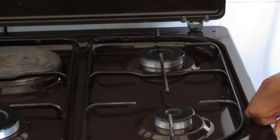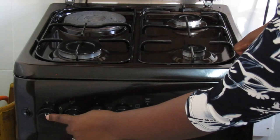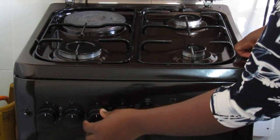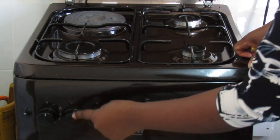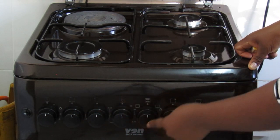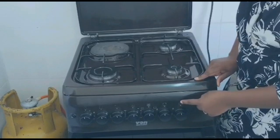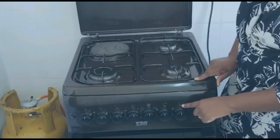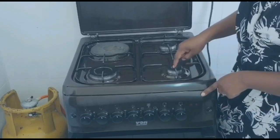First, I'm going to light using a matchbox. Before I light, let me take you through the knobs that are used to light the burners. When the white line of the knob is facing upwards, that shows that all the knobs are turned off. We have this first knob — you can see it has a square with a dot on the right side at the bottom corner, showing it is for lighting this smaller gas burner.